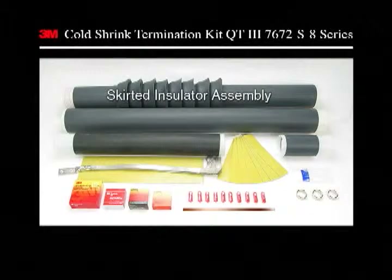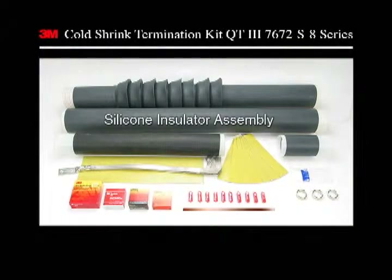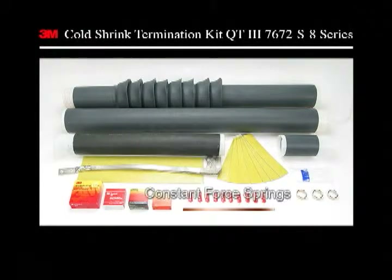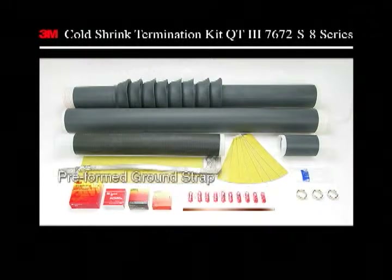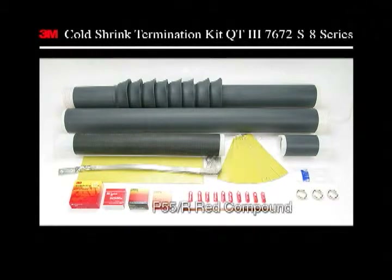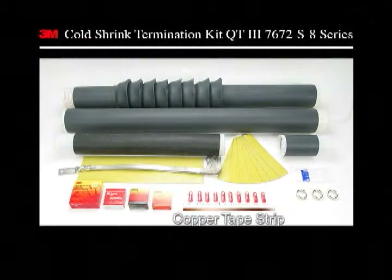Each kit comes complete with these components. Before beginning the installation, be certain that the lug or connector being used will fit through each of the Coltrick tubular termination assemblies. If the lug does not fit through the assemblies, this termination cannot be installed using the lug.